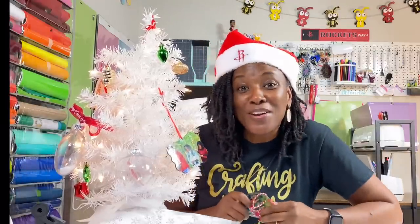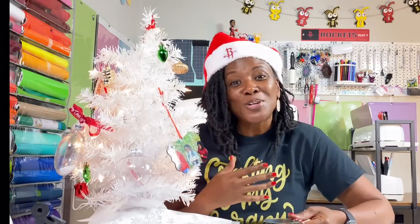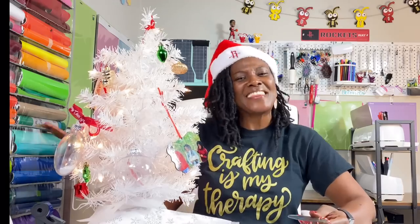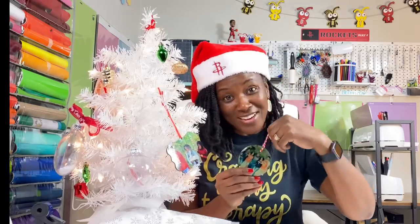Today, we are sublimating glass ornaments with three different heat presses. Hello everyone, and welcome to Cricutine with Delonda. Thank you so much for joining me today. This is one of the glass ornaments that I sublimated off-camera before we ever got started.